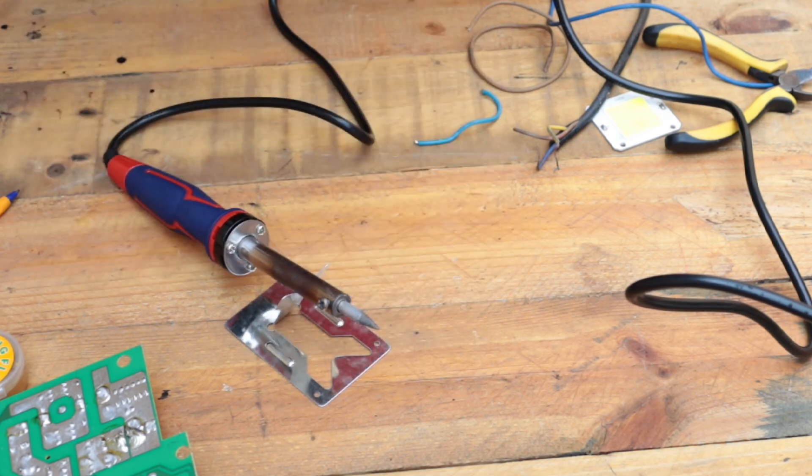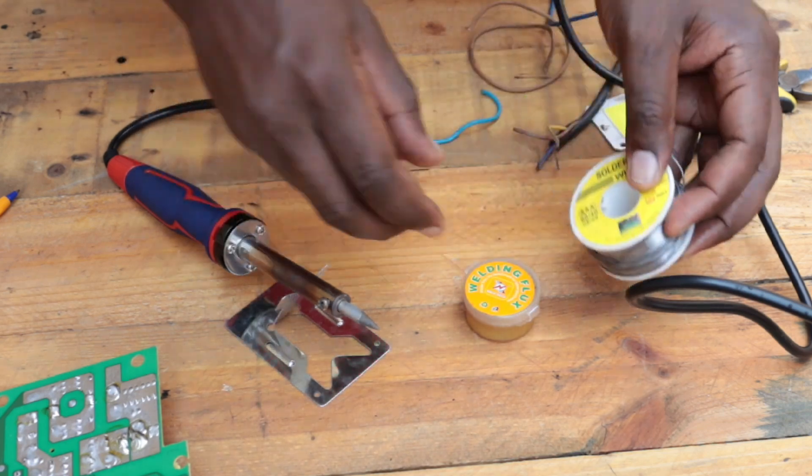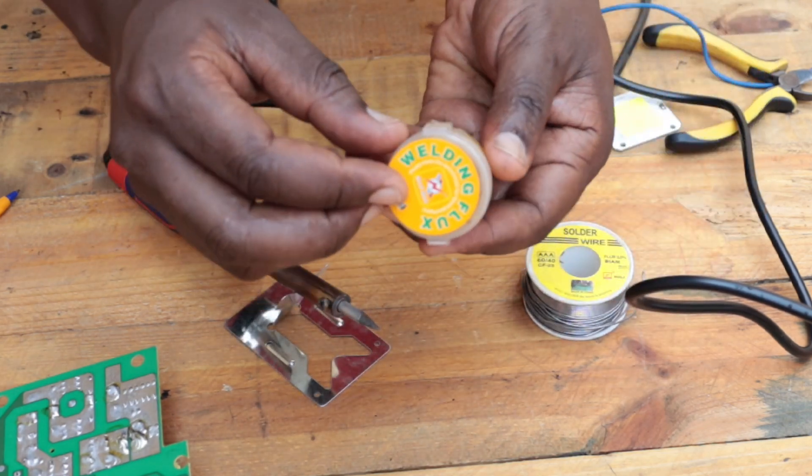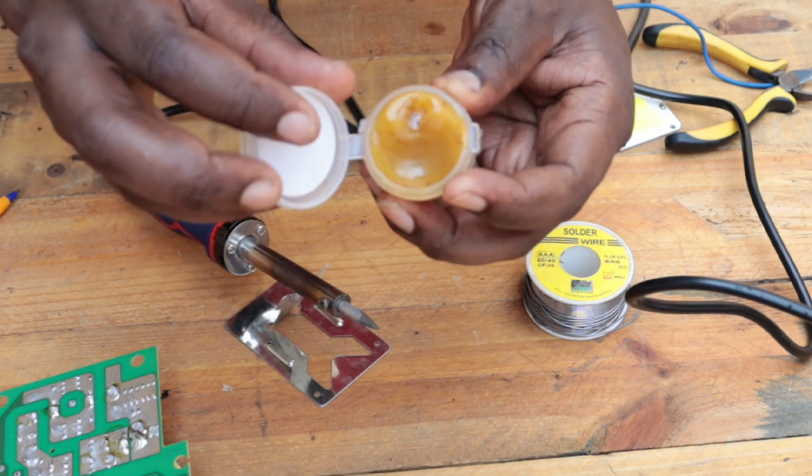Once you've done that, move to your workstation. What are you joining? You're going to use a solder wire, and you're also going to need welding flux if your solder wire does not have the flux.